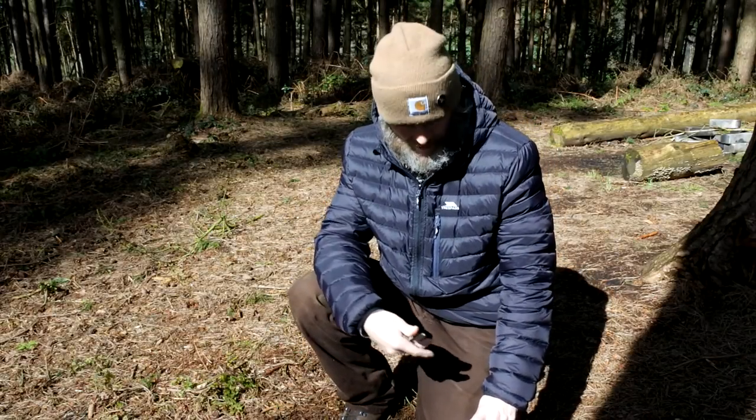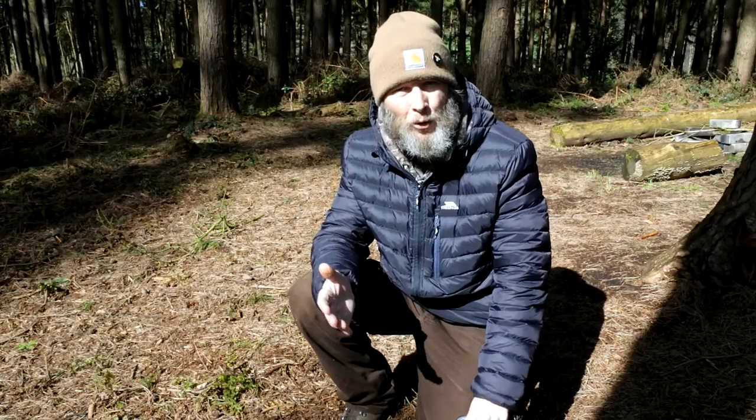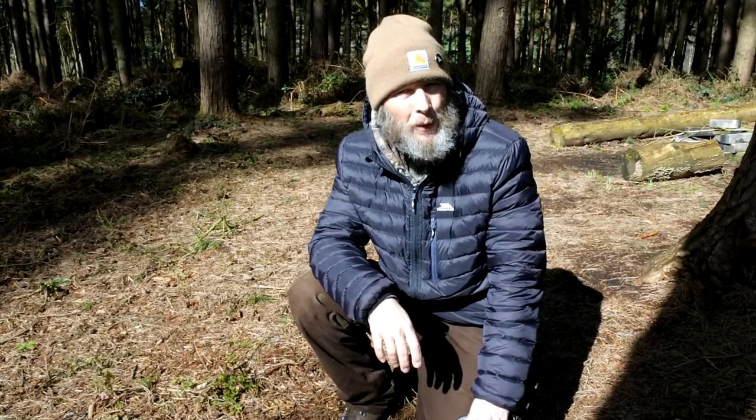That's better — get myself out of that shade, absolutely glorious out today. Just going to make myself a quick cup of tea, a little bit of lunch, and have an explore around the woods for the next few hours. As always, it just leaves me to say thanks a lot for stopping by and watching the video — until next time, take care and I'll see you again.